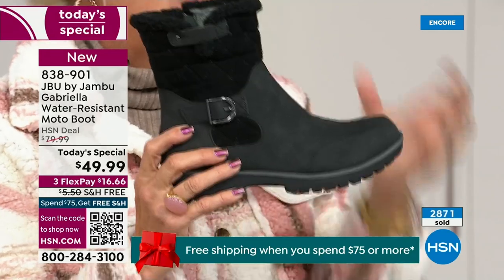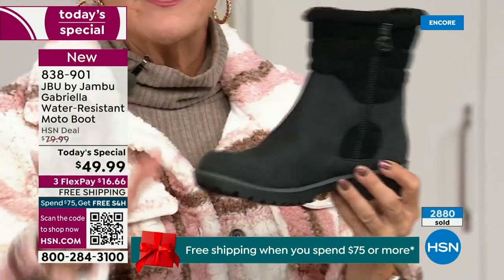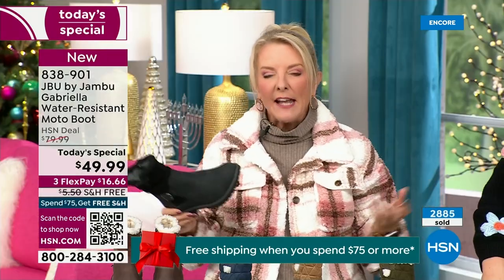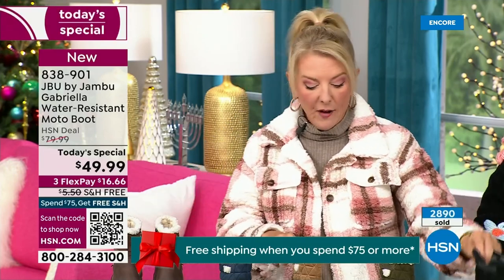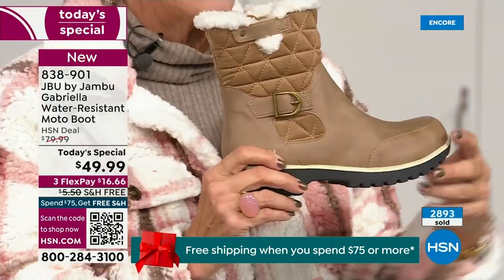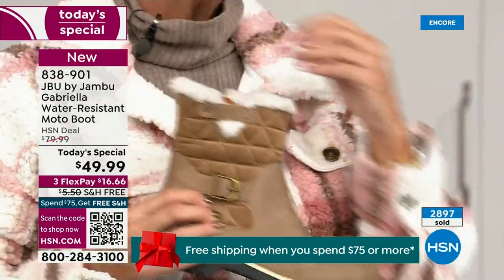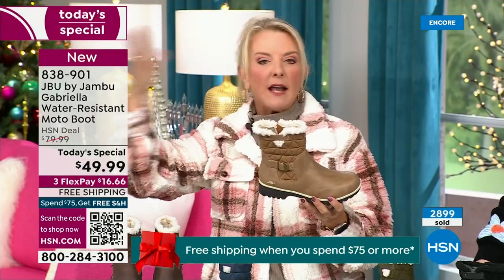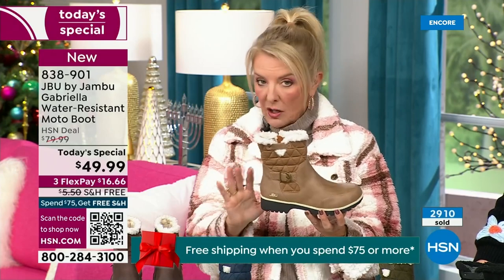Everybody can wear black — I think it makes a great gift idea and it matches everything. But I really hope you'll try an additional color tonight. I'm a huge fan of taupe — it's like the chameleon color of shoes. It blends with everything. It can go with your tops, jacket, blue jeans, black, red, pink, navy, ivories. Taupe is one of my all-time favorite shoe colors.